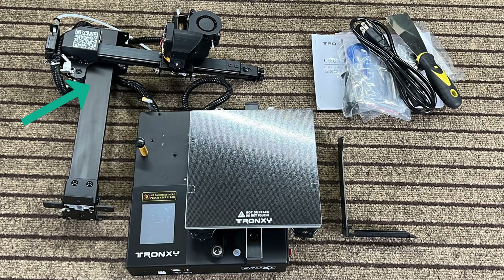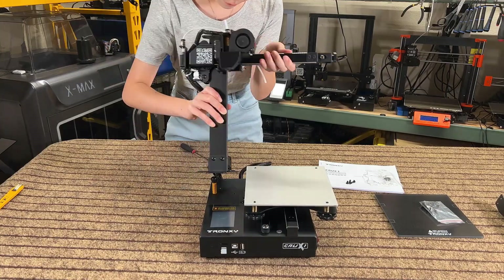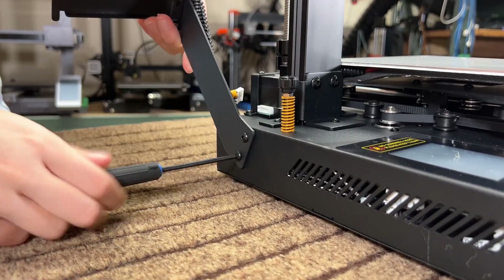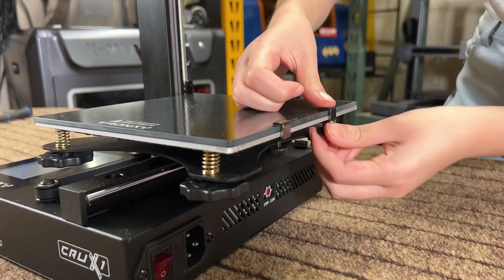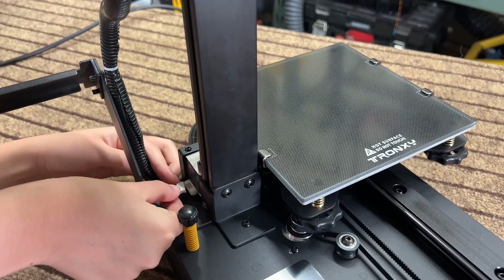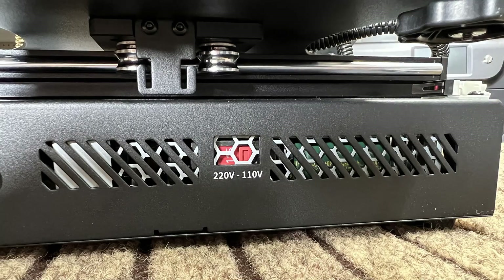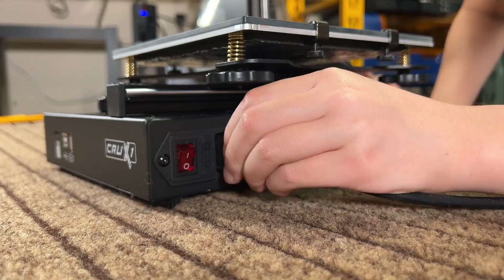We have the X and Z axis, the base, a filament holder, and some tools. The assembly is easy — just attach the X and Z axis to the base, tighten the screws, mount the filament holder on the side, use the clips to secure the glass bed, and finally connect one Z-stepper motor cable. Make sure the voltage of the power supply is correct, and we can now turn on the machine.